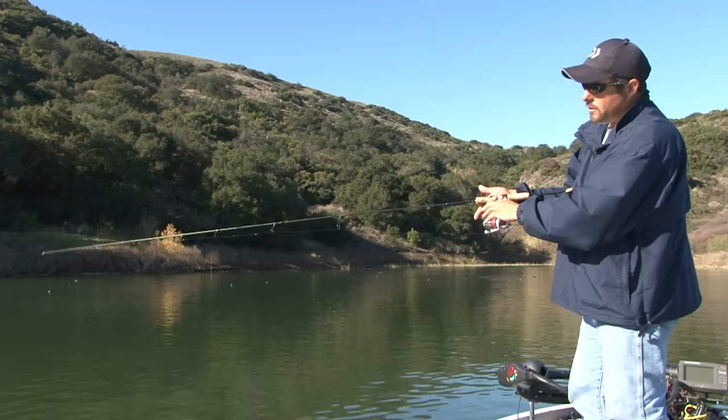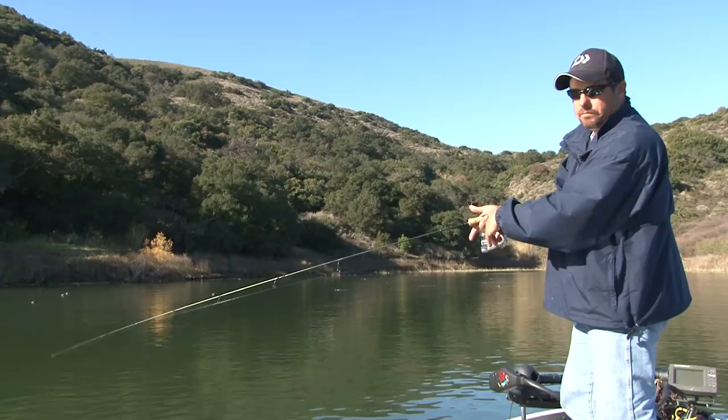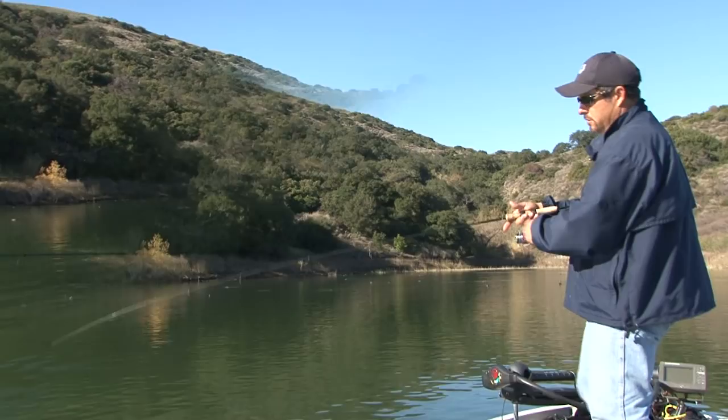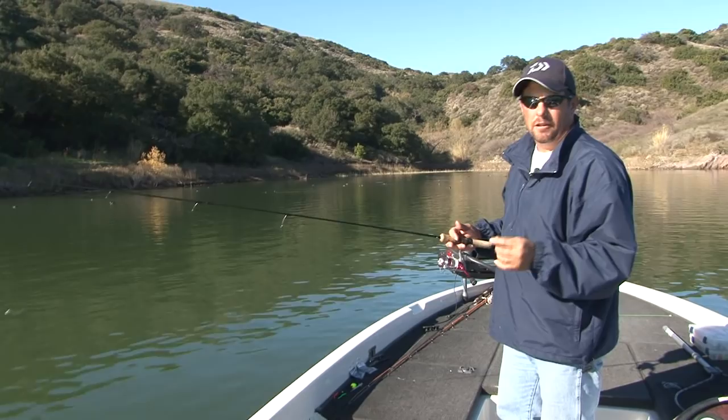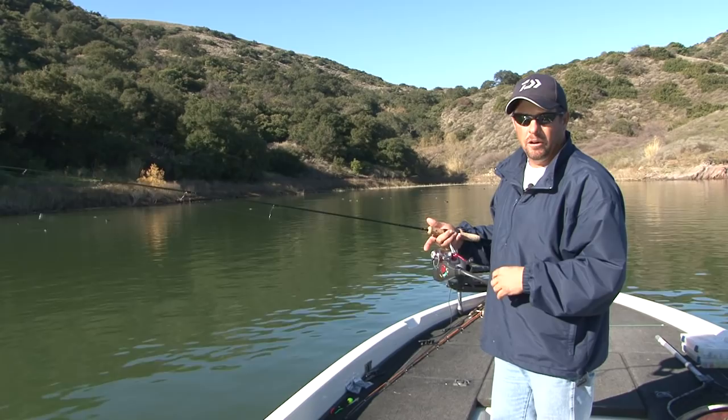I'll start slow, and if I don't get any bites I'll speed it up. Sometimes even when you're almost all the way back to the boat they'll eat it right there. I just showed you how to work a split shot trout worm on a slow retrieve using your index finger. Now I'm going to show you how a lot of people like to use it — which you can also use for mini jig drop shotting and split shotting — by bouncing the rod tip after a long cast.